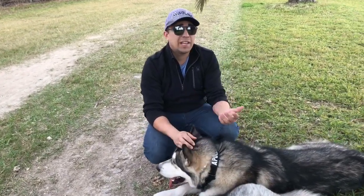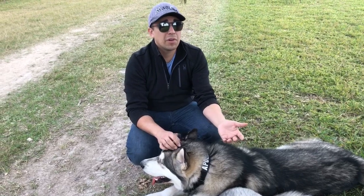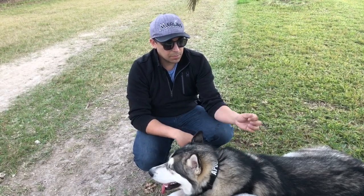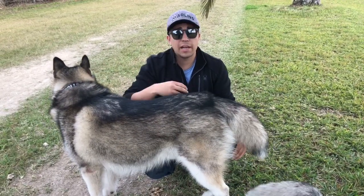If you get them used to just training in your kitchen, they're going to be an amazing kitchen dog, but they're not going to be great outside. So definitely try to train them anywhere and everywhere you can, and that way they'll get used to more distractions. I recommend before you go off leash, maybe get a 20-foot leash or 15-foot leash and go with that.